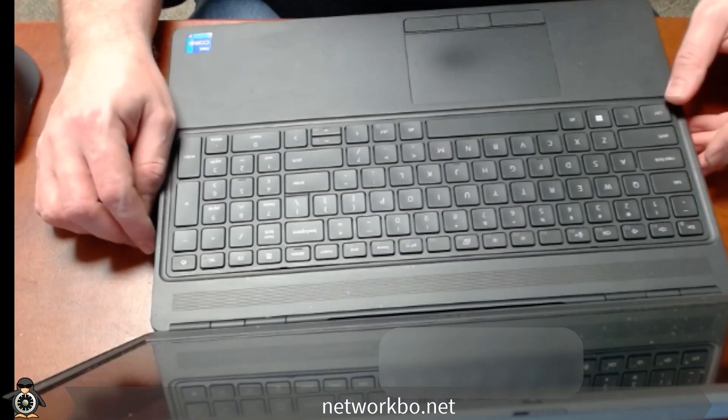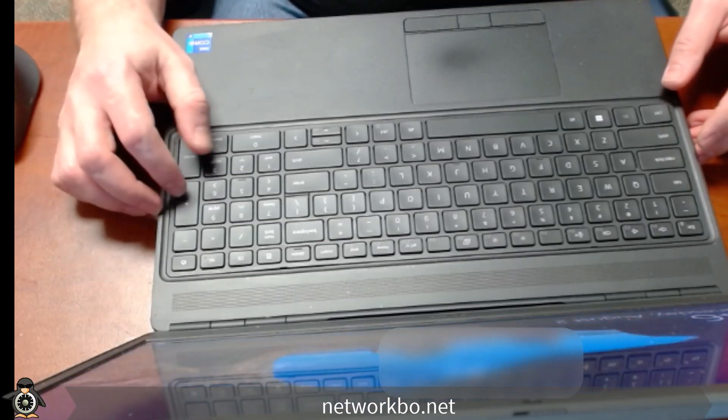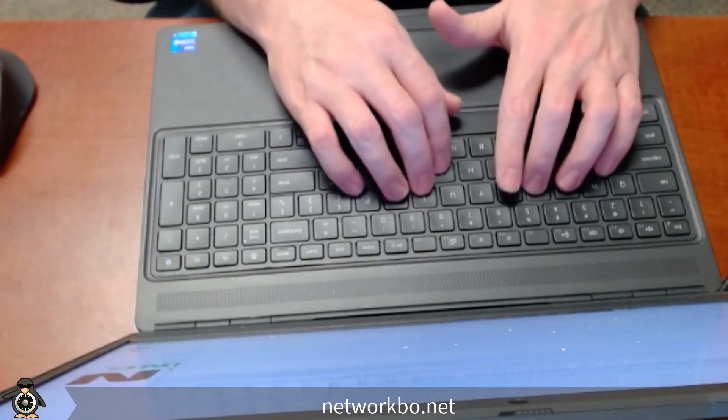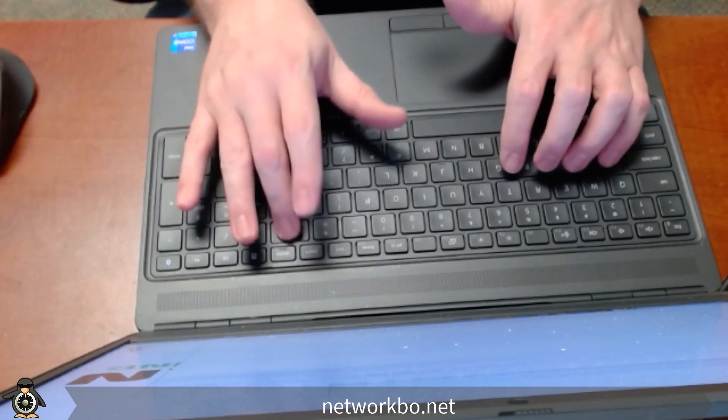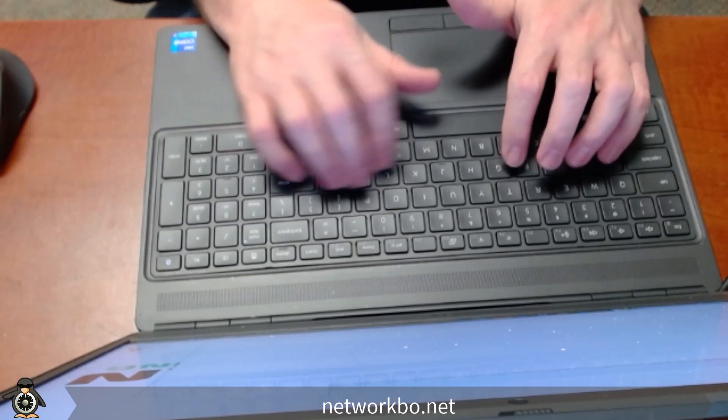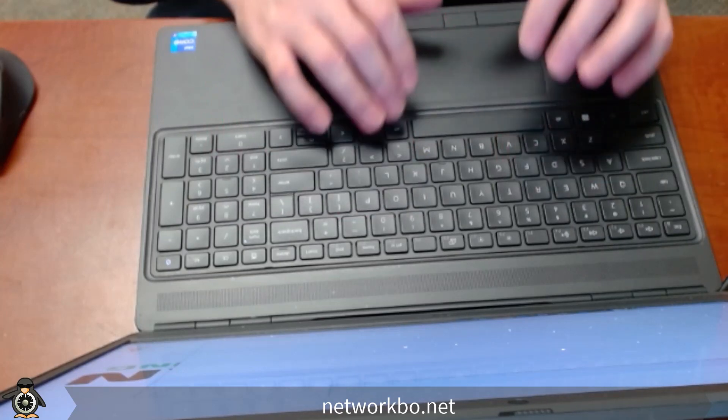I'll let it boot up and open a text document so I can make sure that everything's typing correctly. I'm going to type some random string of characters and words, and of course type some backspace keys. Hit enter a couple of times, and it looks like everything works as it should.